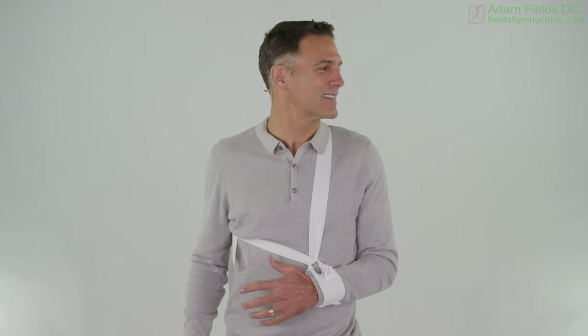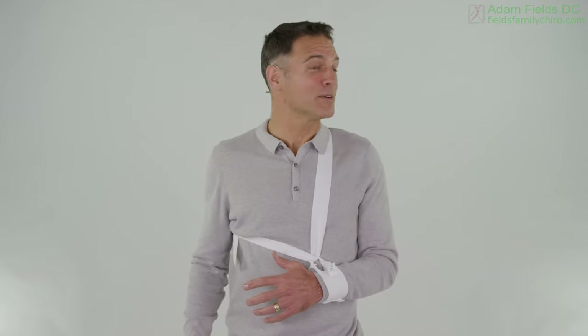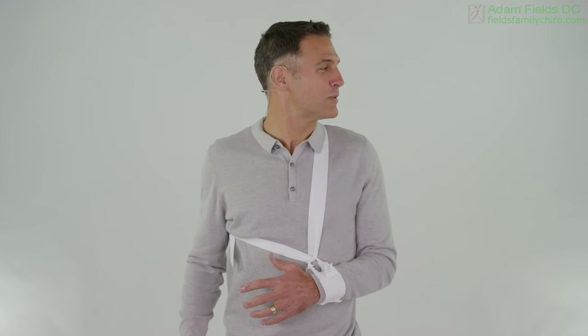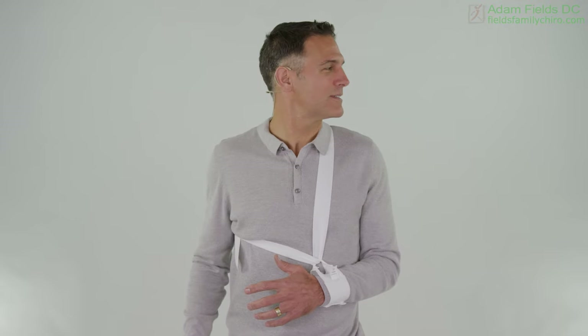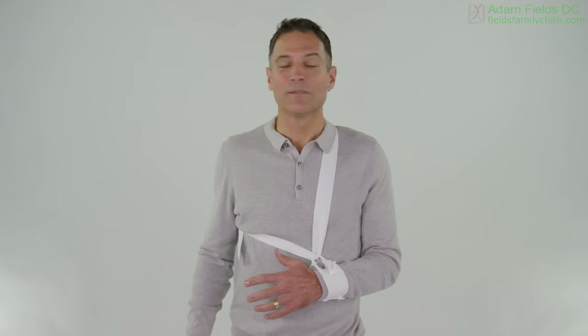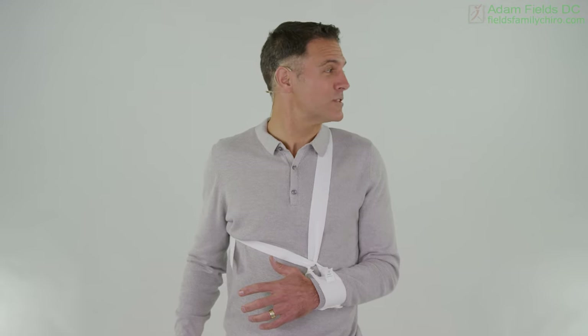If you're moving slower than I am, that's fine — I don't have a broken arm at this point. It's time to be very grateful for those people in your life: your healthcare providers, your friends, your family that are helping you at this time, and that employer who's understanding because you're missing time. Let's go into healing mode. You're going to do this video at least a couple of times a day, probably for at least the first two to three weeks.